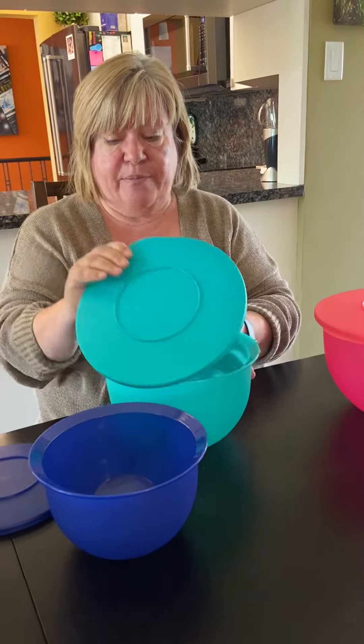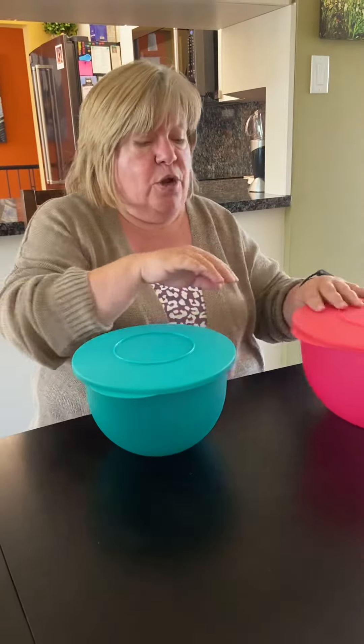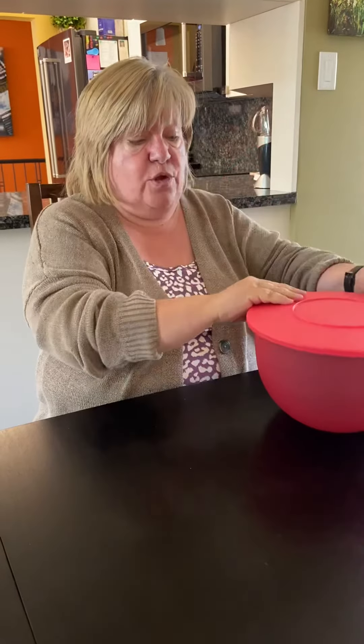One thing that's really super cool — if you're using them in a cabin, a small apartment, or an older house with small cupboards — they all store directly inside each other with the seals on. So you don't have that big mess in your cupboard with lids on one side and bowls everywhere else.